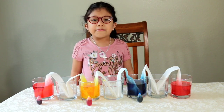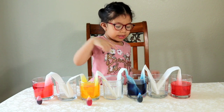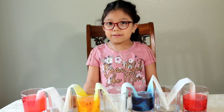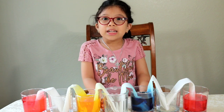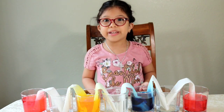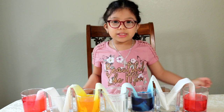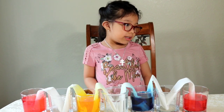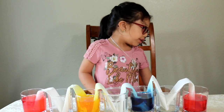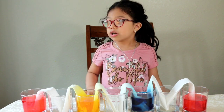We're going to wait 2 hours until the colors mix together and until we see a rainbow. While waiting, I want to share some stuff about rainbows. Did you know that a rainbow is a whole circle? You can only see half of it because the bottom of the ground blocks the other half of the rainbow.